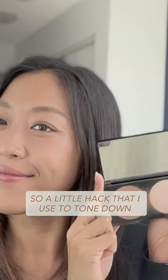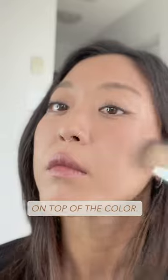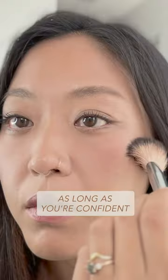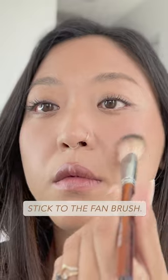So a little hack I use to tone down my blush is to apply a thin layer of my contour on top of the color. You can use a fan brush like this, or just a regular powder or blush brush, as long as you're confident you can be very light-handed. If you have a heavy hand, stick to the fan brush.